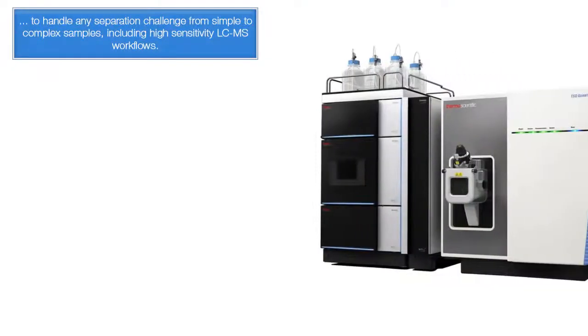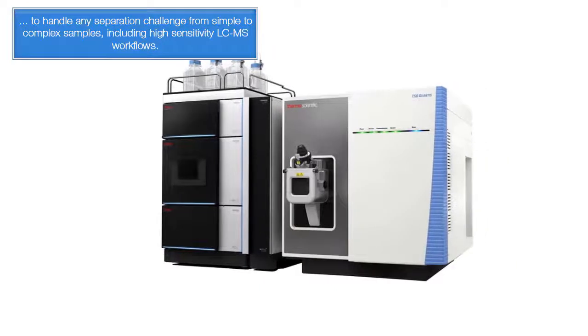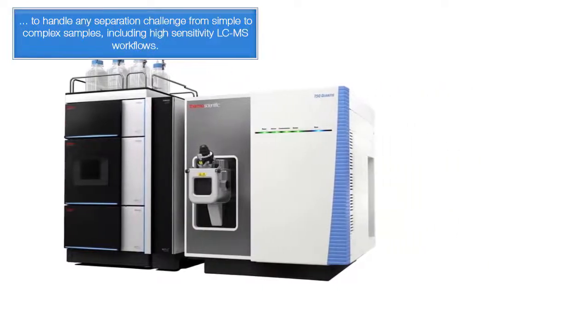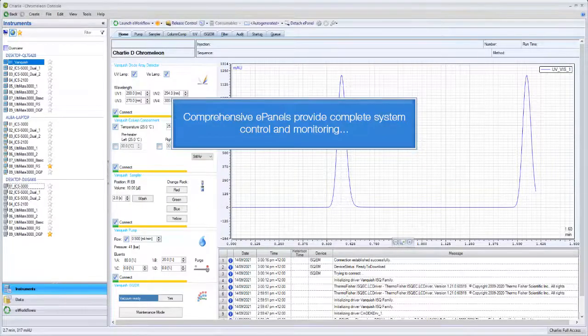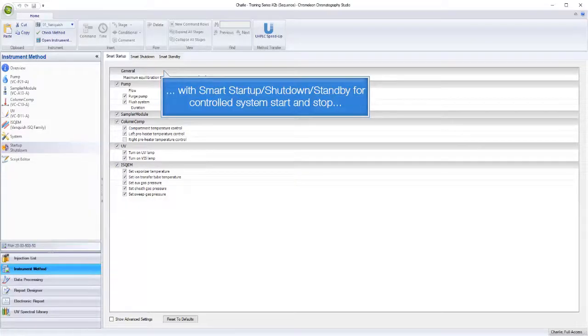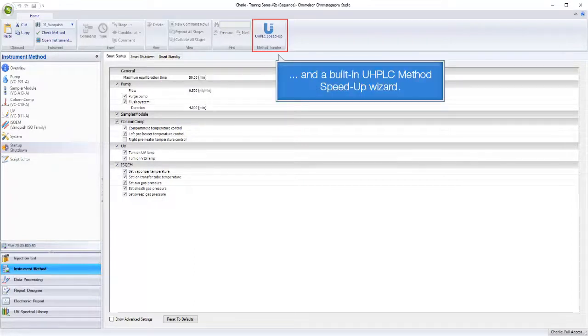These systems handle any separation challenge from simple to complex samples, including high sensitivity LC-MS workflows. Fully controlled by the gold standard Chromelion Chromatography Data System, comprehensive e-panels provide complete system control and monitoring, with smart startup, shutdown, standby for controlled system start and stop, and the built-in UHPLC method speed up wizard.